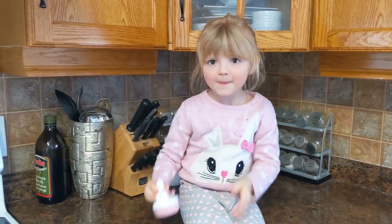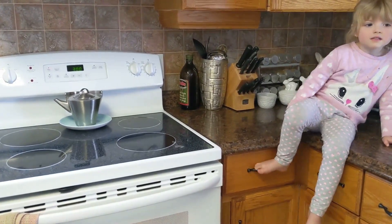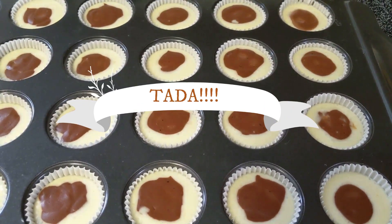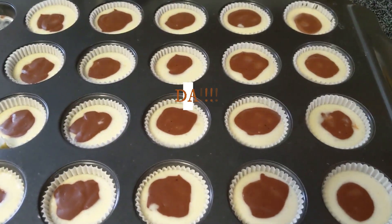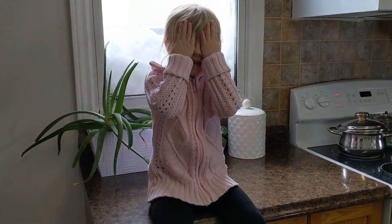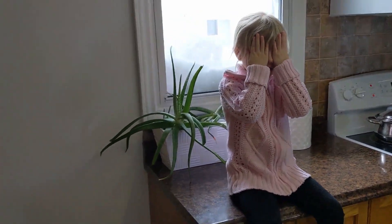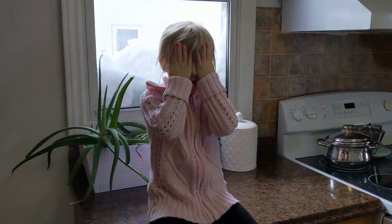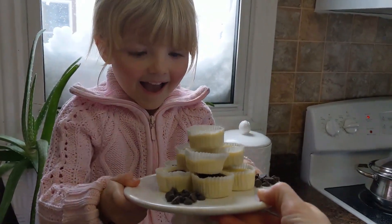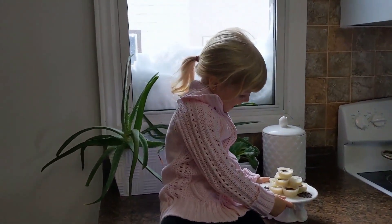Eight minutes — with cheesecakes you don't open the oven, you leave all the steam in there and let it do its thing. Resist the urge to open the stove. No peeking, okay? Promise? Mommy's gonna get them out of the fridge. Open your eyes! Would you like to try one?